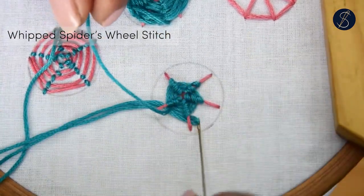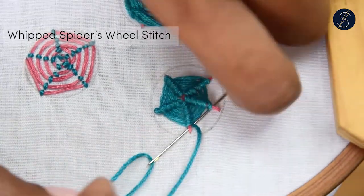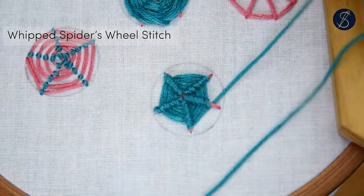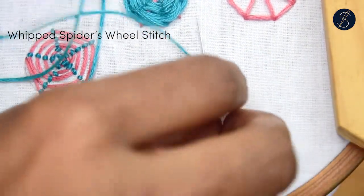Let me know if you liked the stitch. Don't forget to check out our bookstore with hand embroidery ebooks for learners of various skills. The link is provided in the description. Thank you for watching!